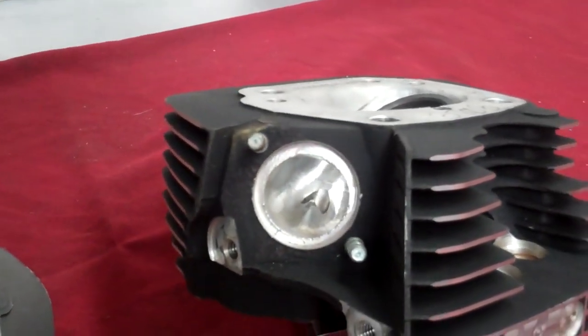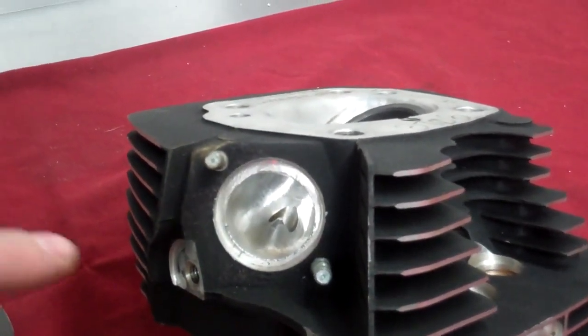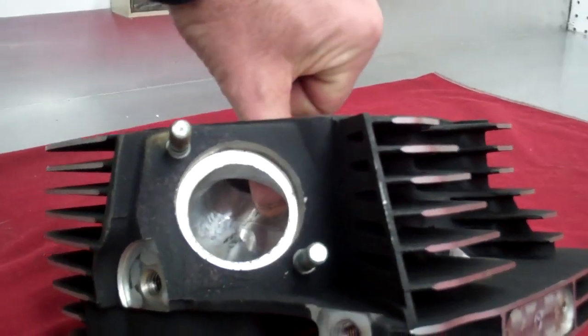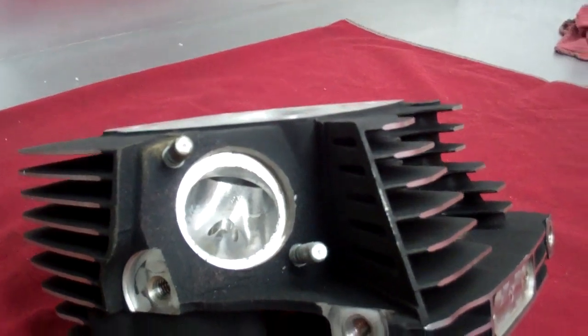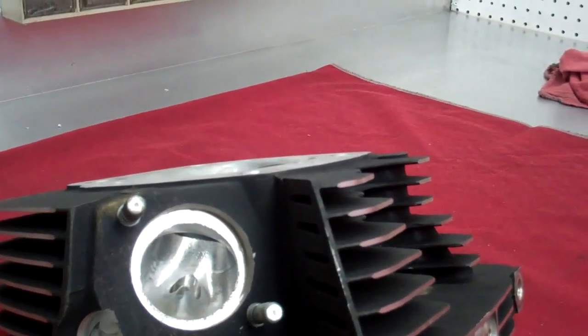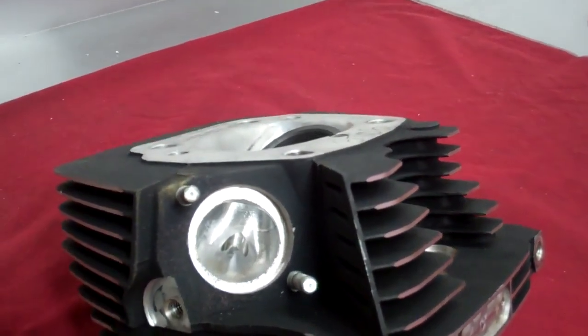As you can see here, this is the same port that you've seen on the previous head, and it's now touching everywhere. It's also got our area in the back. As you can see, we've got our directional vein here, which basically starts the flow of the port and gets everything moving in the right direction.